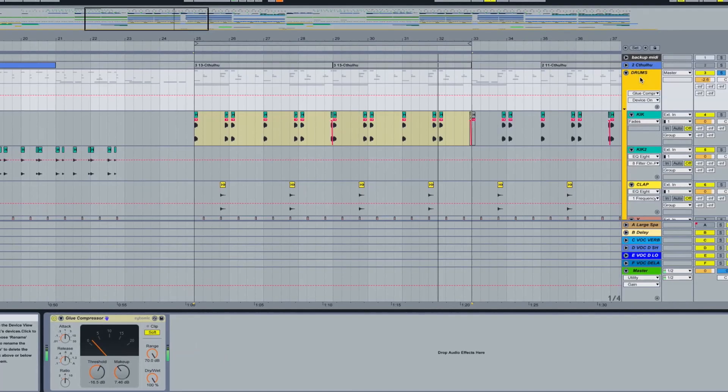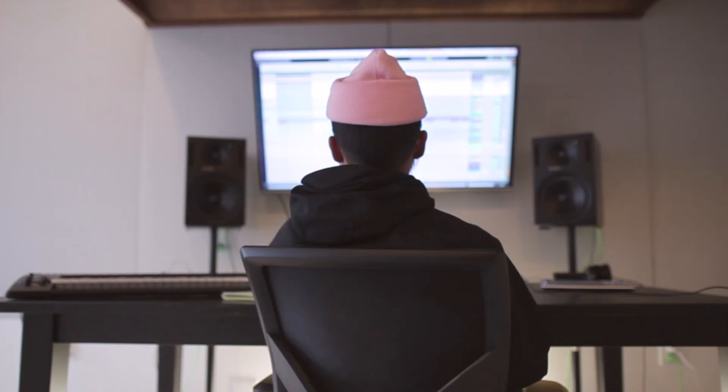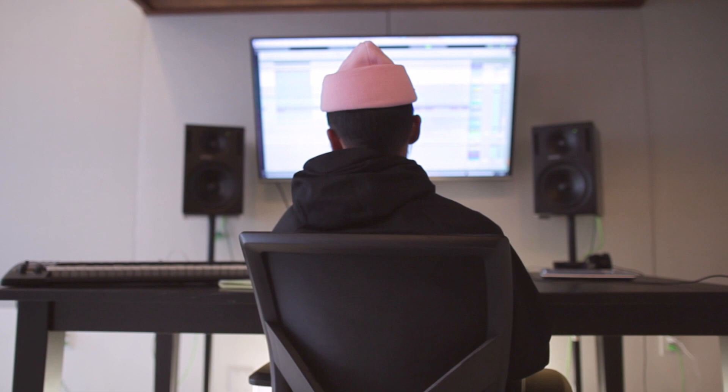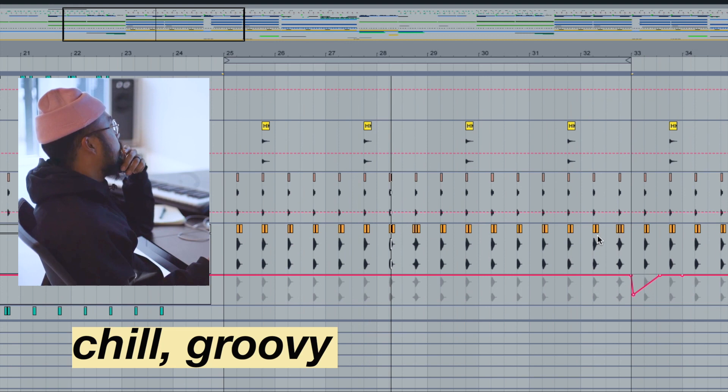The drums are the main backbone of the song — the timekeeper. When I start a song, I usually have an idea of what the tempo or feel would be. For this song, I wanted the beat to be chill but still groovy and syncopated.